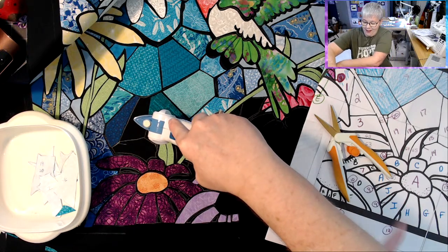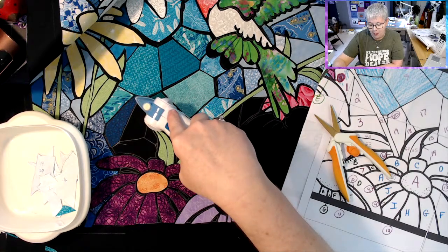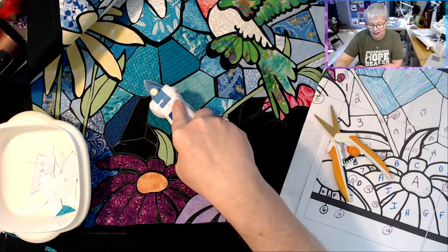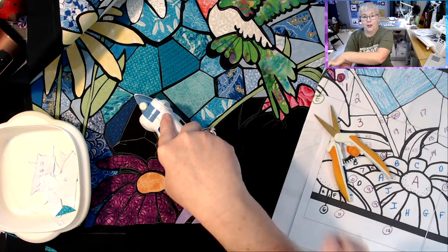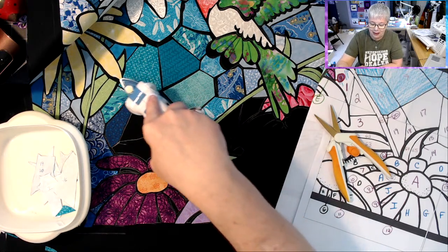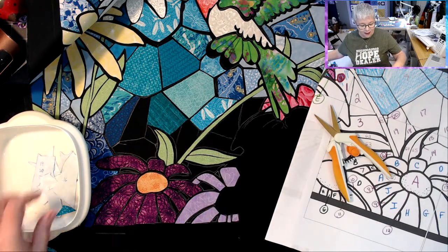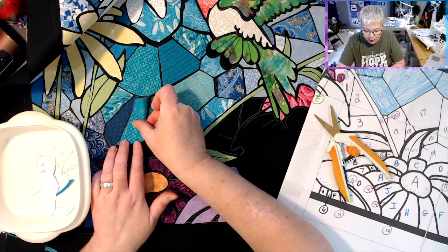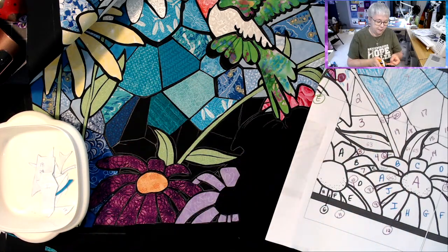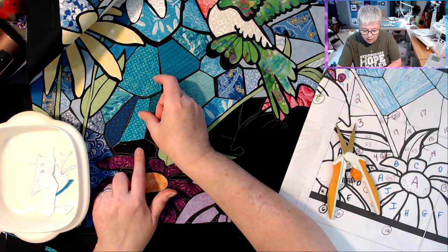Miss Hazel, that right there is the mirror image because I used heat and bond — not freezer paper — to trace my pieces. So when I numbered them, those are the numbers that I used. I know it's a little tricky. Number 16 comes in right here — we're going to have to trim some right off the bottom of that one. That's better. And 19 comes in right there.